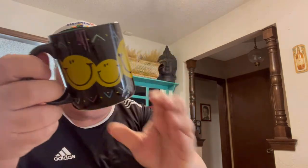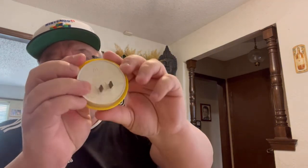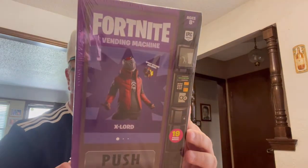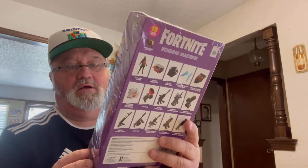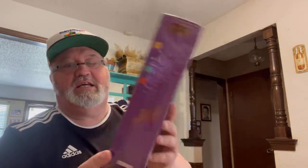Here's a smiley face mug and a smiley face nightlight — those are freebies. Here's another freebie: a Fortnite vending machine from 2020. It's not old but it is sealed, with 19 pieces inside.